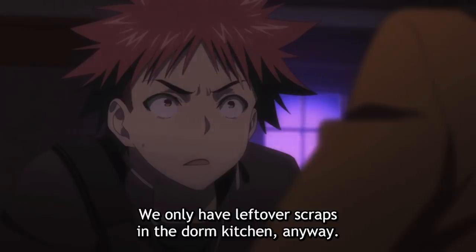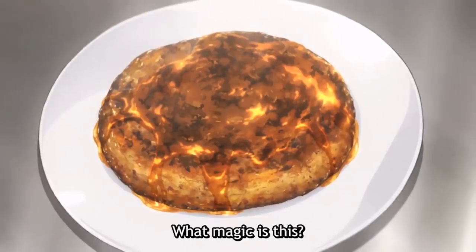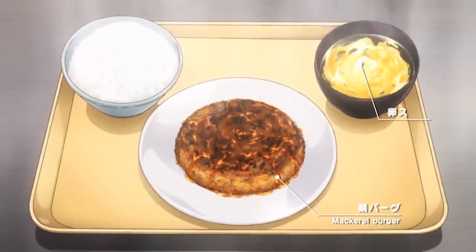Little did Yukihira know he would be put to the test as soon as he got to his own dorm, and that test was to make something out of nothing — and this is exactly what he did with his mackerel burger. Just like Yukihira when he was trying to enter Polar Star, desperate times call for desperate measures. We're gonna make the mackerel burger with a few adjustments.